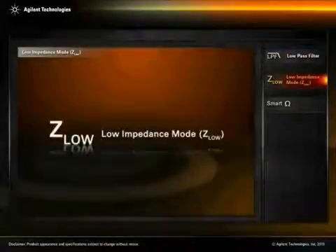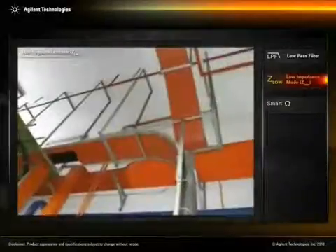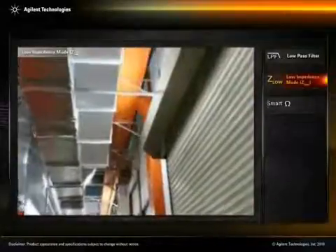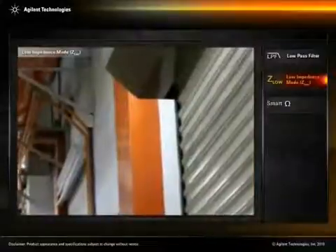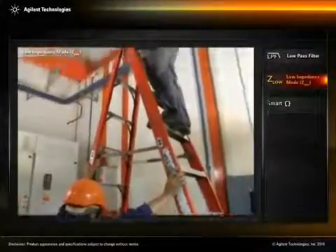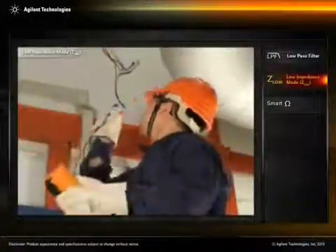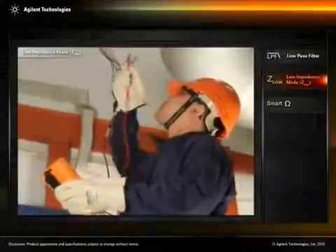Low impedance mode, Z-low. Electrical conduit is commonly found in many buildings. They protect enclosed conductors from moisture, chemical vapors, and impact. Although the conduit is safe and convenient, high input impedance multimeters can pick up stray voltages on unused wires that run parallel with energized wiring.